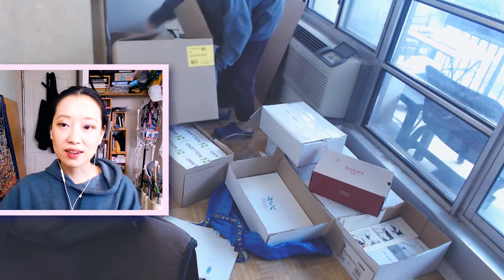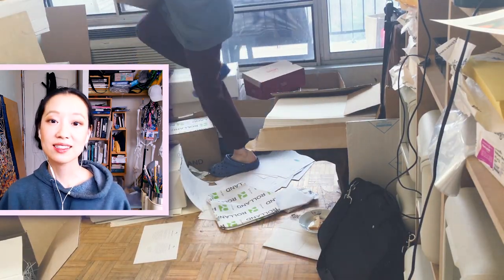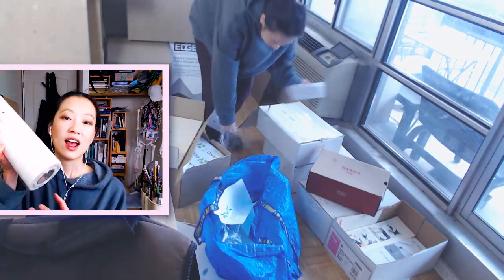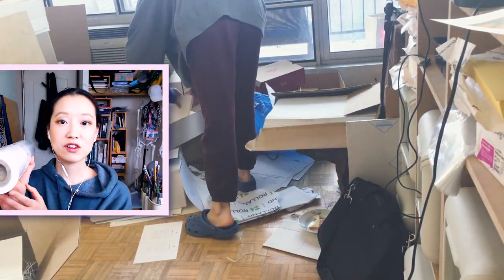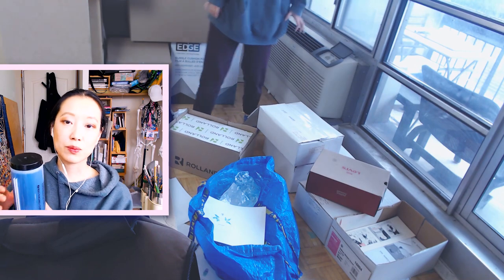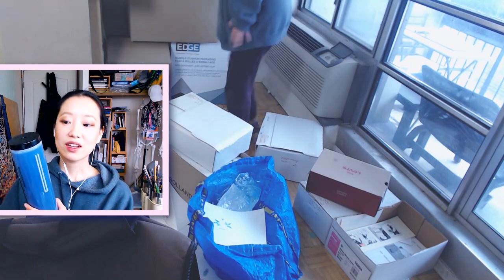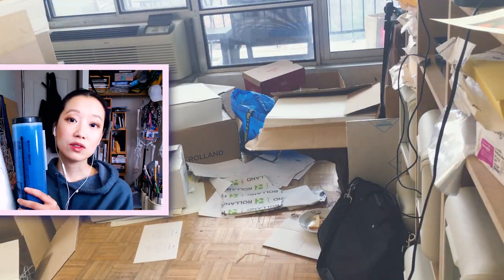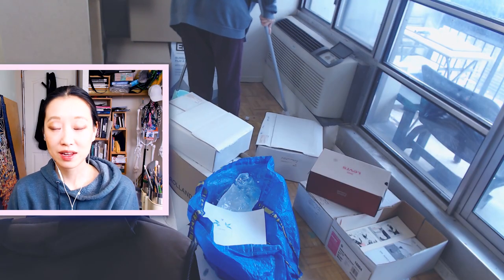Let's talk about Riso consumables — the supplies you need to put into the machine to make prints. The first is the Riso master, which comes in rolls. It's that thin, rice-papery sheet of material used to create stencils. The second is the ink tube, and the ink is made of either soybean oil or rice bran oil. These are the consumables you're going to run out of and would need to constantly buy in order to keep printing.